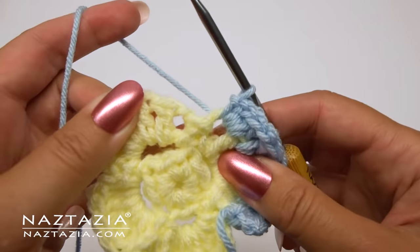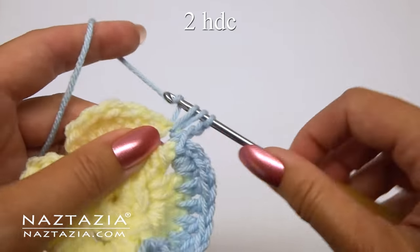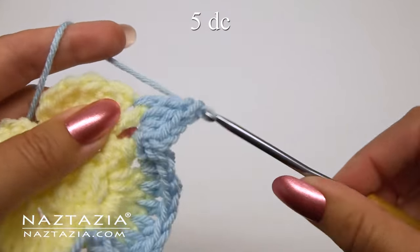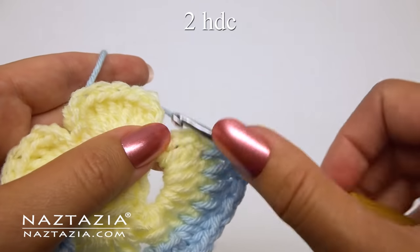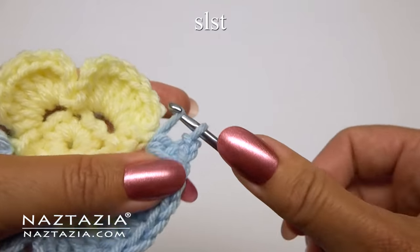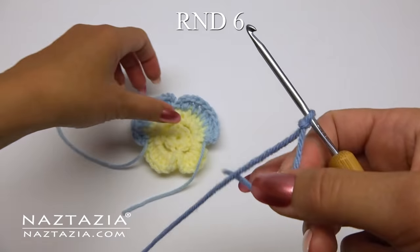We're going to work in between the next petal. Slip stitch into the next petal, chain two, make two half double crochet stitches. Then in between the stitches make one double crochet — you'll have five double crochet once completed. Make two half double crochet in the last space, chain two, and slip stitch in the same space. That's it for the light blue — it will be used only on two petals. Fasten off but don't weave in the ends just yet.